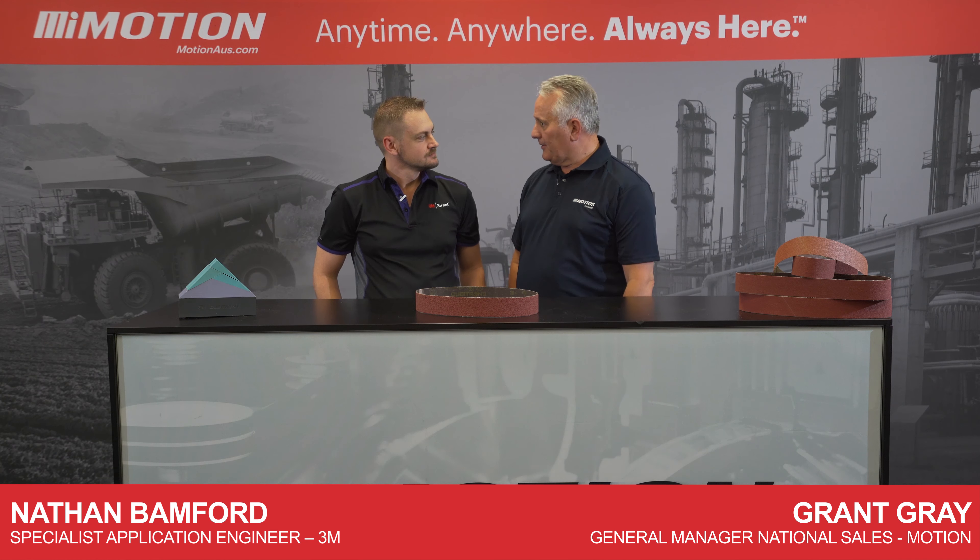G'day, I'm Graham from Motion, and with me today is Nathan, Application Engineer with 3M. Hi Nathan. Hi Grant, how are you doing? Good.